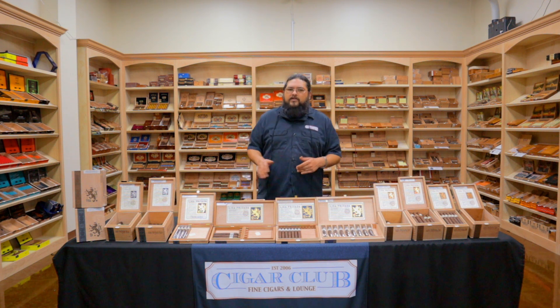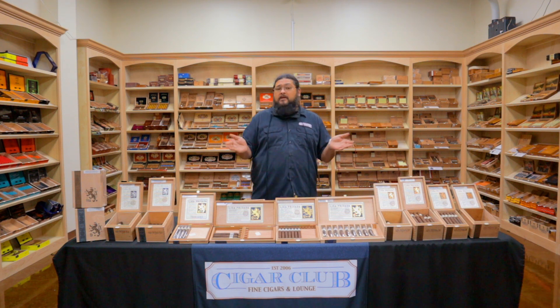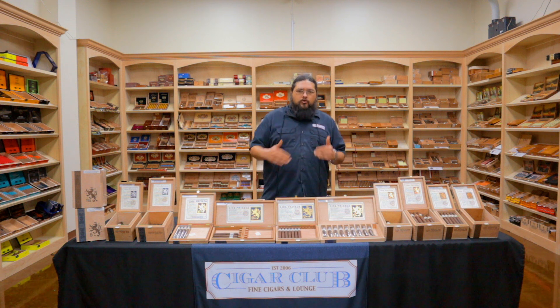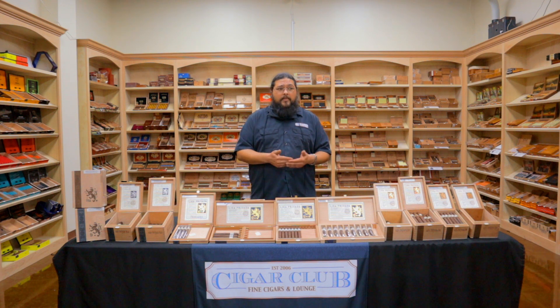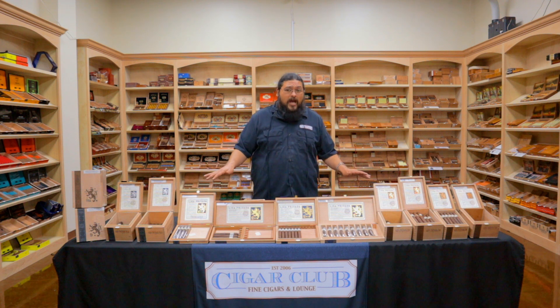When Liga first started getting out, it was coming from Saka — handed out at events here and there. Eventually the blend got out, and people smoking it, probably because they couldn't get it, everyone started chomping at the bit for it, freaking out trying to get hold of this Liga Privada product. So eventually Drew Estate went ahead and put the product out. In order to carry Liga Privada, you have to be what is called a Drew Diplomat level retailer, and that takes years of doing business with the company to even qualify to have this on your shelves.